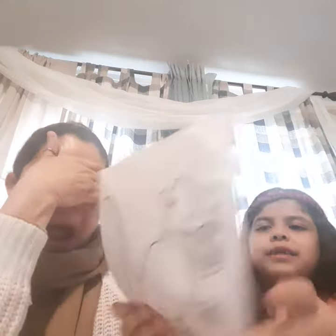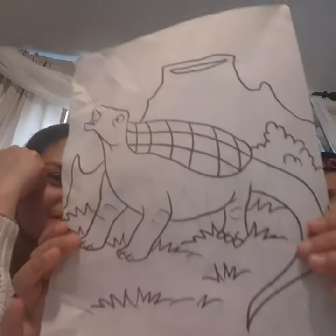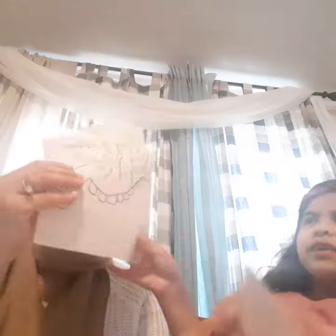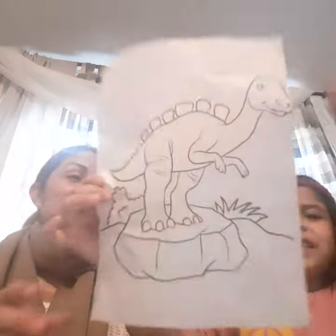I have to close my eyes and pick one. I'm gonna get this dinosaur — I have to color it in. And you choose one — she gets this dinosaur. Now we need to get three colors.